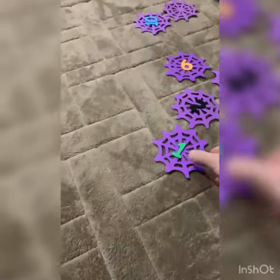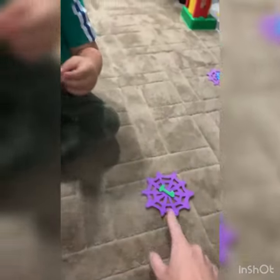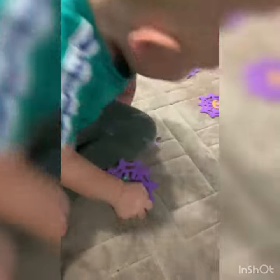Oh no, there's spiders everywhere, look at these webs! What number is this? What number is this one? So we put one spider — okay, what about this one? What number is that one? Eight.